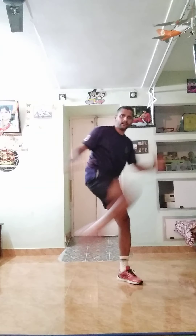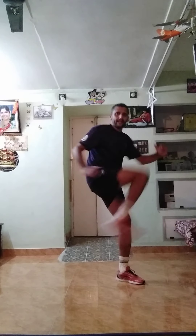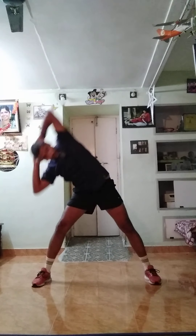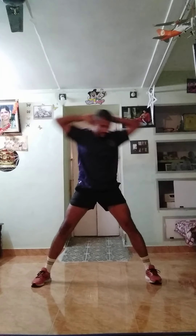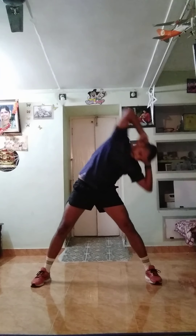One, two, three, start. One through twenty. Good job. Very good. One, two, three, start. One through twenty. Good job. Relax, relax, relax.